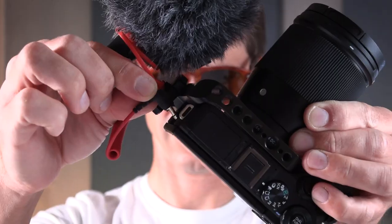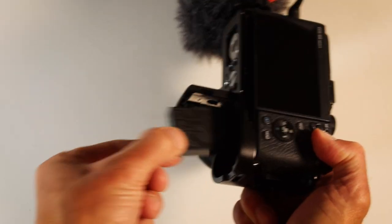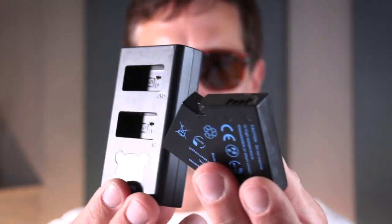For batteries, you're going to want to pick up a few extras. I still have the original Canon battery that came with the M6, but you can save money by going with a third-party manufacturer. I got two batteries and a dual battery charger by Artman — I'll put the link to this and all the other accessories down in the description.